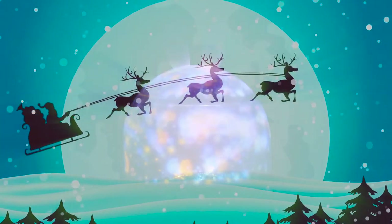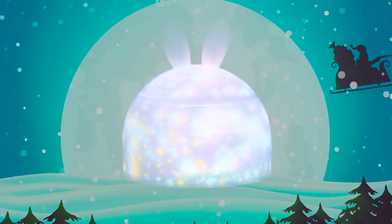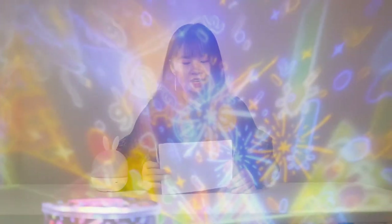Wow, the Santa Claus really heard what I wanted. Wow, there is a letter on the table. It's from the Santa Claus.